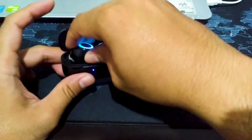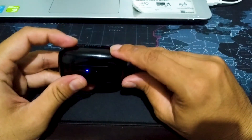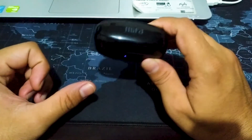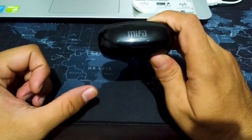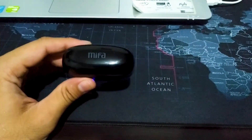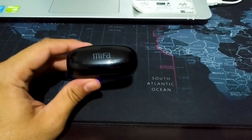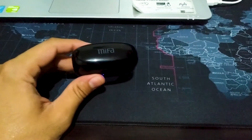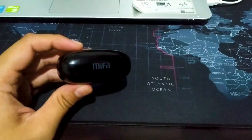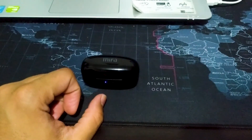Ini gue masukin lagi karena masih sering gue pakai, gak gue jual. Ya sekedar sharing tadi. Terima kasih udah lihat video gue yang singkat ini, solusi anti nyangkut TWS MIVA X5. Kalau bermanfaat buat teman-teman, silahkan di-share. Kalau teman-teman mau sharing lagi, silahkan di komen, like, dan jangan lupa subscribe. Nanti gue share juga video gue sebelumnya waktu gue review si MIVA X5. Banyak yang komen dan curhat. Oke thank you teman-teman, udah ngeliat video gue. Bye bye.